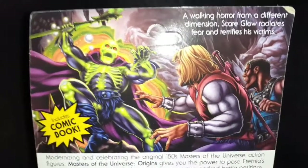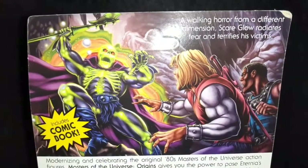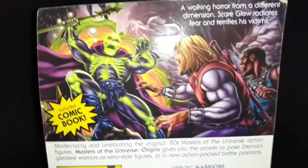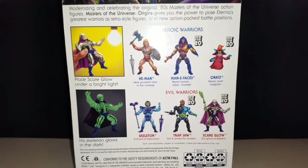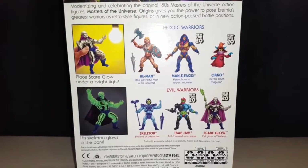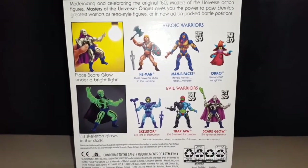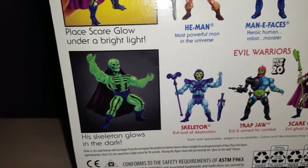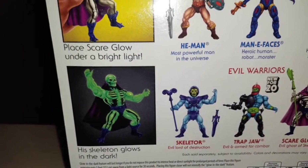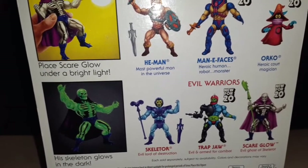On the back here it has a little read-up on him — it just says 'a walking horror from a different dimension, Scareglow radiates fear and terrifies his victims.' You can see some of the other figures in this wave. There's also a little gimmick noted: place Scareglow under a bright light and his skeleton glows in the dark. That's a really cool thing. It reminds me of the old 80s card backs — they always had some kind of gimmick or weapon with them.